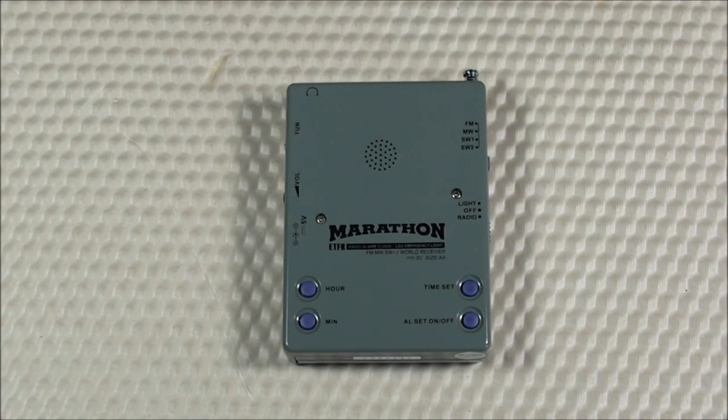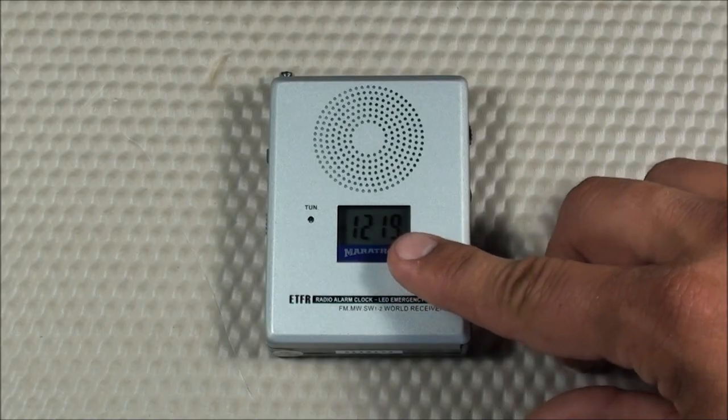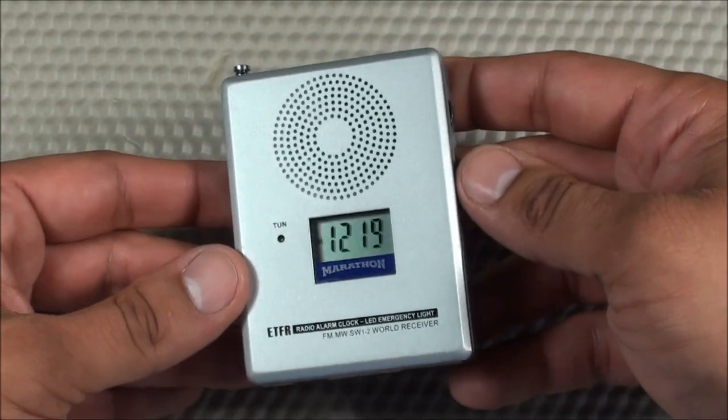Let's move on to the pros and cons of this radio. Starting with the cons — and unfortunately I have more cons than pros. For the digital display, I think the analog tuning is a problem. It's a little weird to have a digital display but analog tuning, and it doesn't really lock in. Let me show you — often times you'll see it start shifting on you if it's not quite locked into the signal, especially if the radio is riding around in your pocket.